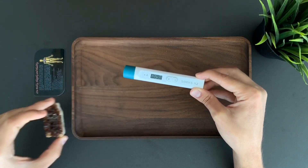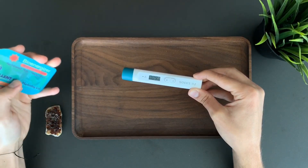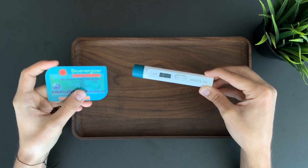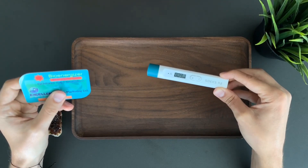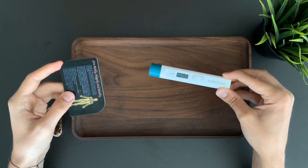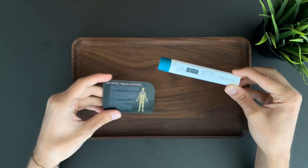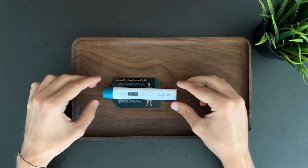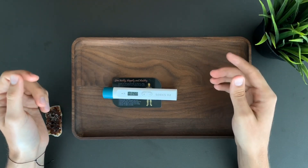This rock is absolutely normal and safe. The next object is a bioenergy card marketed for negative ions. This card claims to have protection from electromagnetic fields, as do some scalar pendants you might know. What we found from our testing — and you're going to see it right now — is that those cards and pendants are actually radioactive. So they don't do good to the body; they actually do harm.